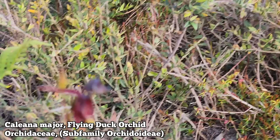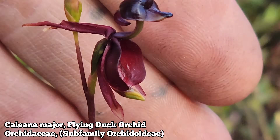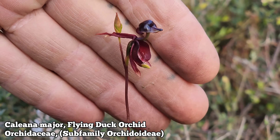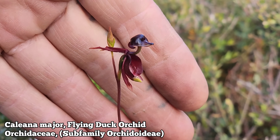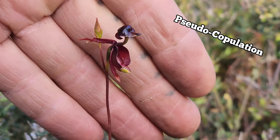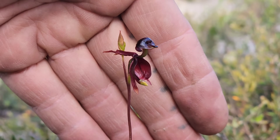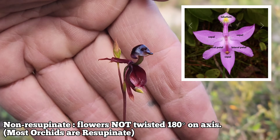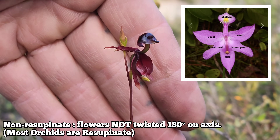So here — this is Caleana major right here. Really weird. A lot of these Aussie terrestrial orchids are really bizarre and they've got a hustle — they're duping these insects using something known as pseudocopulation, to get dumb male insects to come try and mate with them and then transport their pollinia. The first notable thing about this orchid is it's non-resupinate, meaning the labellum is up top — that's what looks like the duck bill — and the pollinia and the column are all on the bottom.